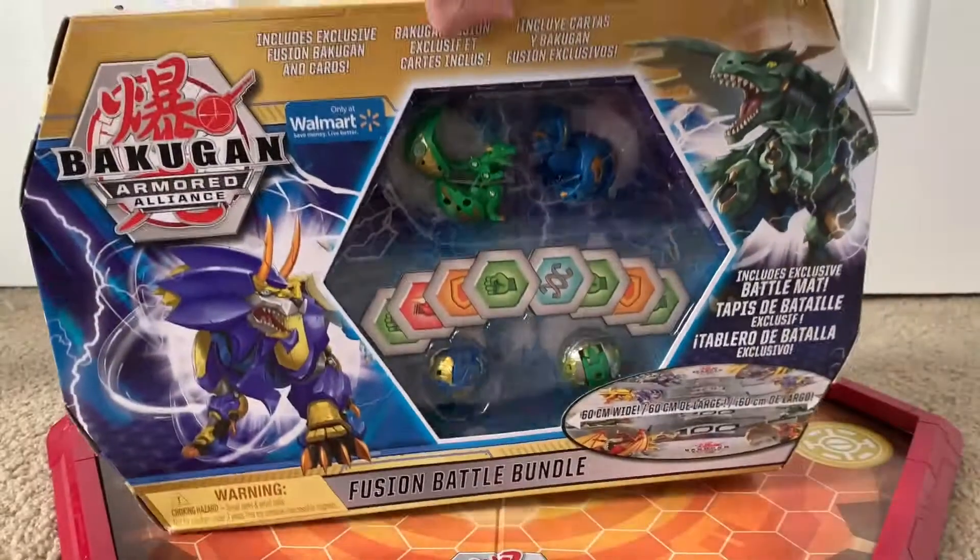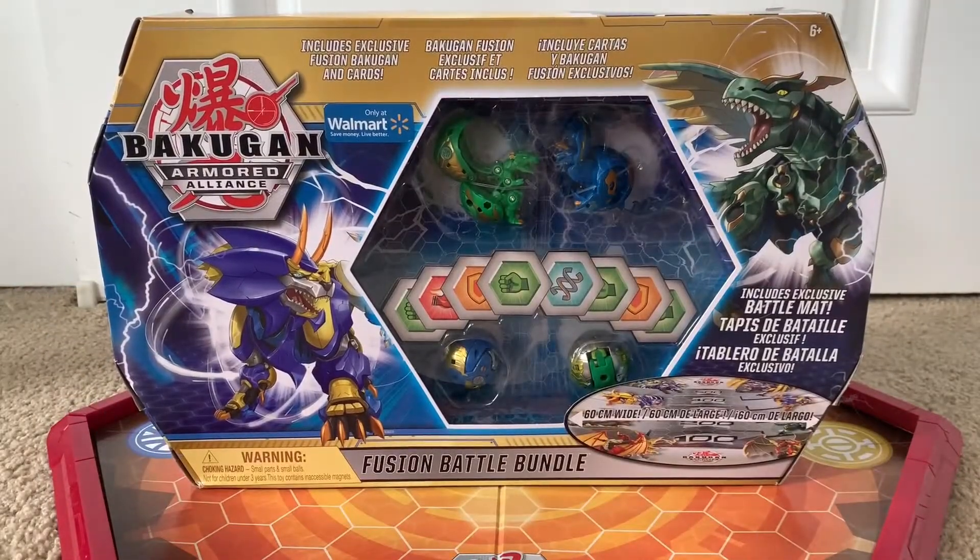That is the box — we're gonna open this up and take a look at everything inside.